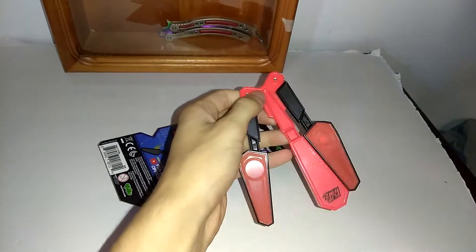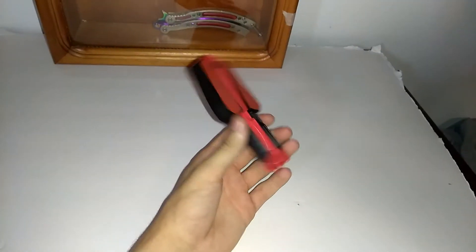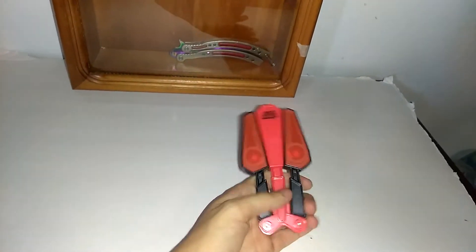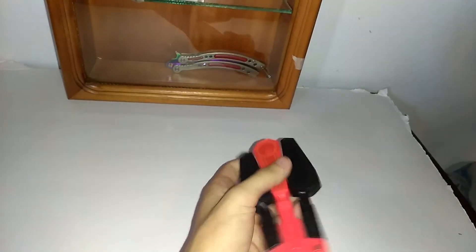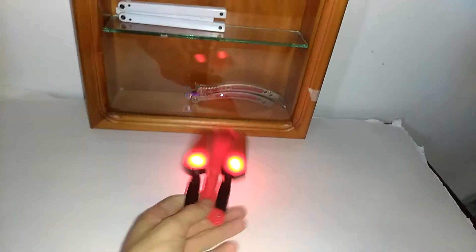Sometimes it's not even that smooth. The only problem I have with it really is that it's loud. It's smooth enough to actually do tricks with. I don't mind the light up — it's pretty cool. Motion sensor so every time you grab it or do a trick...